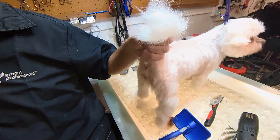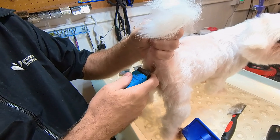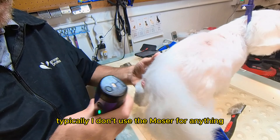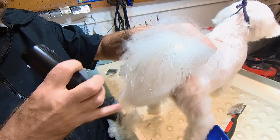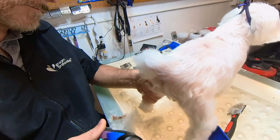Now I'm going to gently get around the rectum there, just around the circular part. I'm using the Moser — the blade is all the way up so no skin gets caught in there, only hair. But it's very short, so you have to be careful. Typically, I don't use the Moser for anything other than their feet, around their eyes, their belly, and those areas.